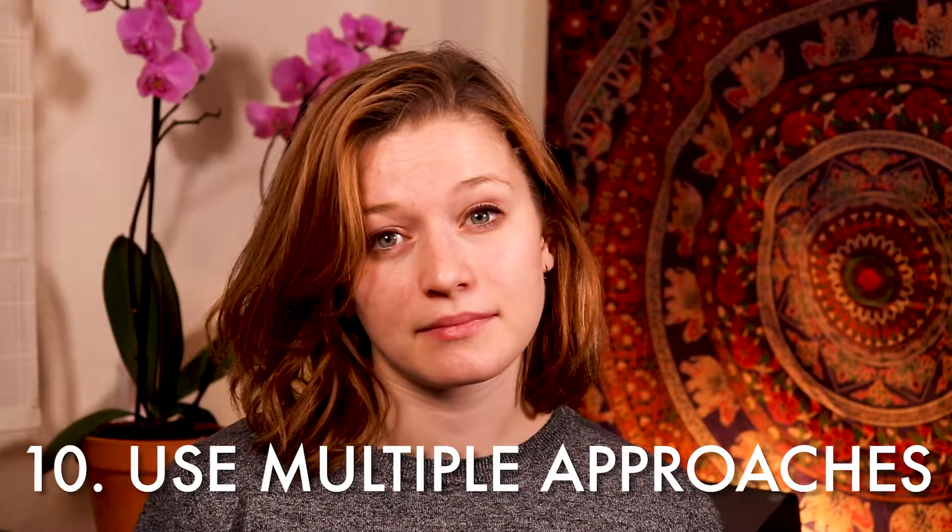Tip number ten: use multiple approaches. It can be so easy to look at our problems and use the same solution for every single problem — don't do that. You have a lot of tools and knowledge from various teachers and experiences that you can use to teach yourself. If you're struggling, imagine that you're teaching a six-year-old. You wouldn't just use the same approach to fix all of their problems — you would try some new things, experiment, get creative, tell them a little story or play a little game. I love to compete with myself: sometimes I'll set a timer and see how many times I can do something perfectly in five minutes, or I'll keep a journal and see if I did better this week than last week.